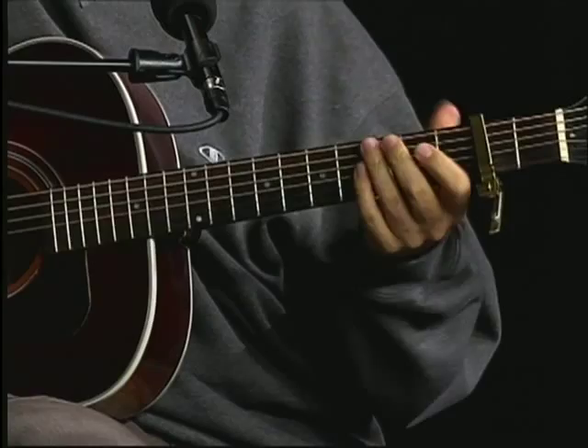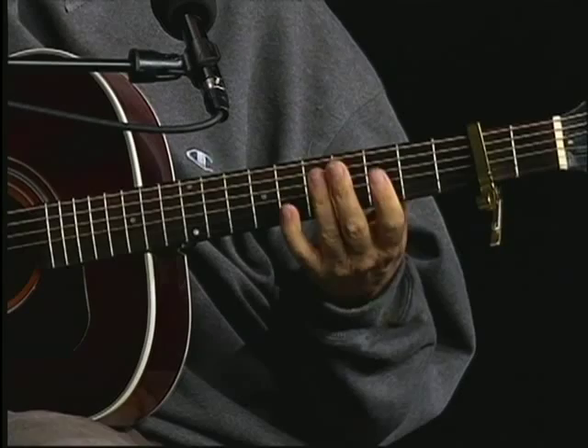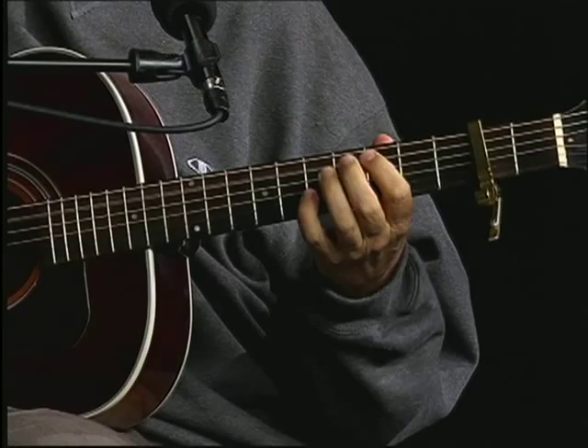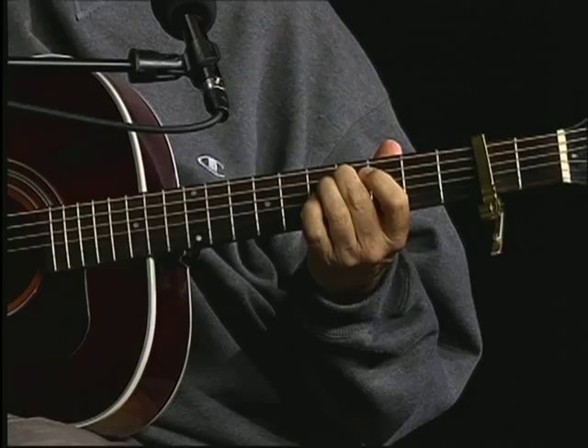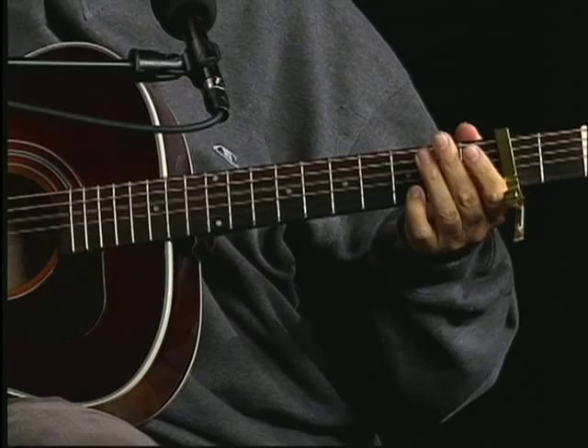So you do that twice. Then you've got this little bass line. What it involves: the sixth string open, up to the G, G sharp, open A, C sharp. Now this is a chromatic movement — what you're doing is the D, D sharp, E.